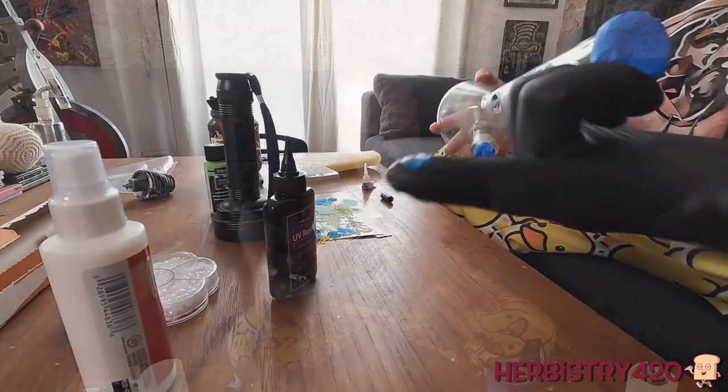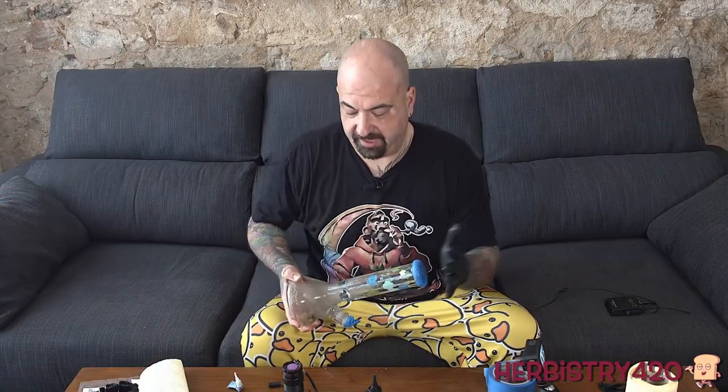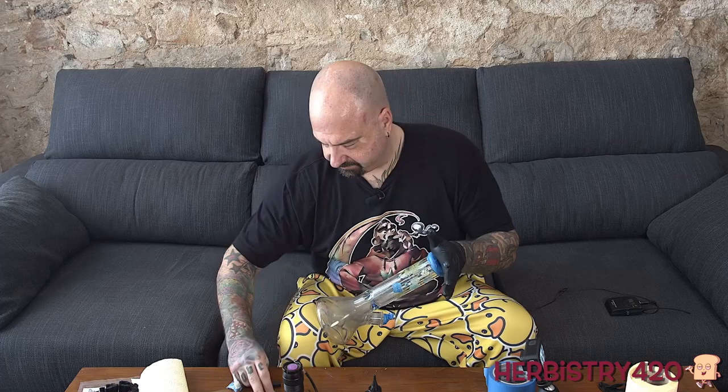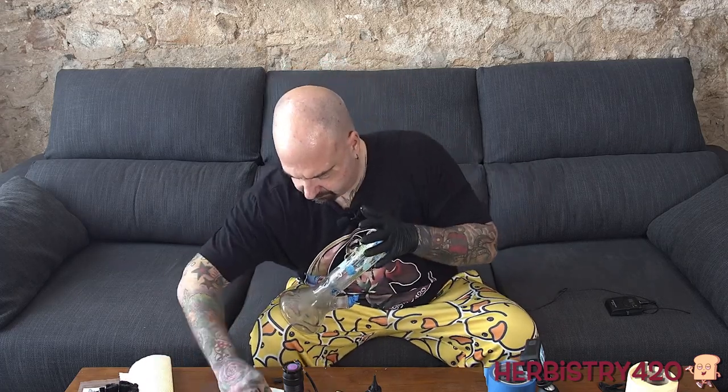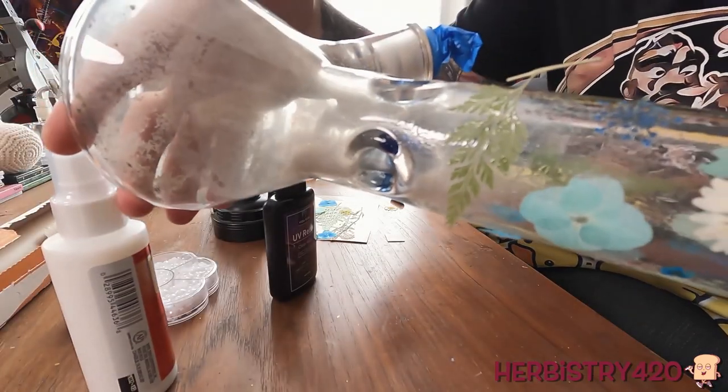So this is good that this just happened — let me show you on the other camera. The flower got stuck with the resin to my glove finger, so that could happen. If that happens, it's probably not coming off. This leaf that I'm attaching — the reality is it needs to be painted on. Let's wait until we have the rest of the flowers on and then use the paint brush.